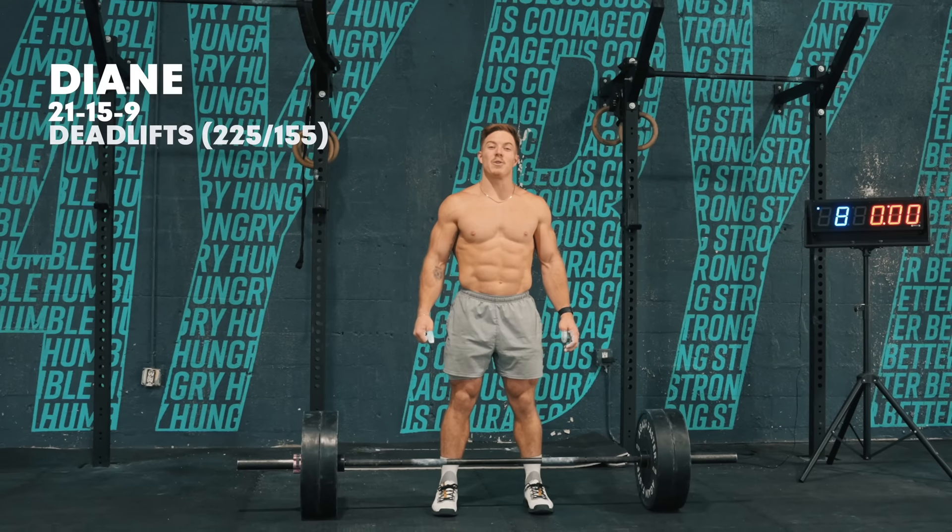This is Diane. 21-15-9 deadlifts at 225 pounds and handstand push-ups.